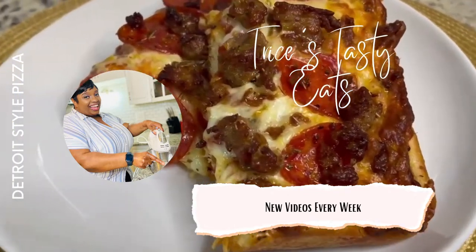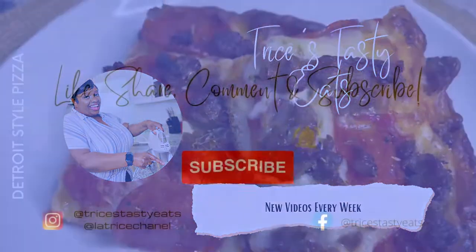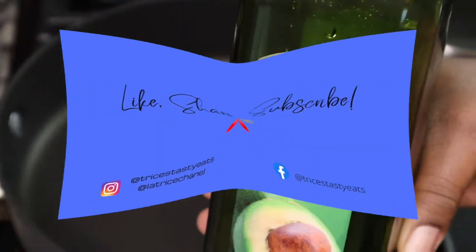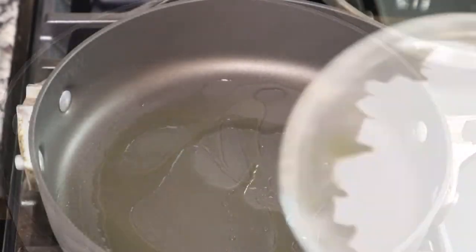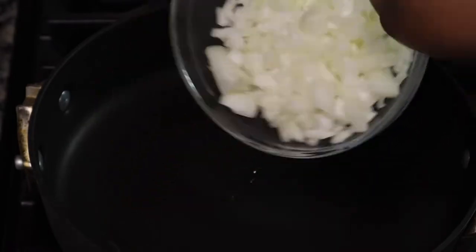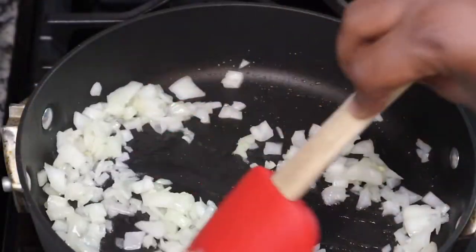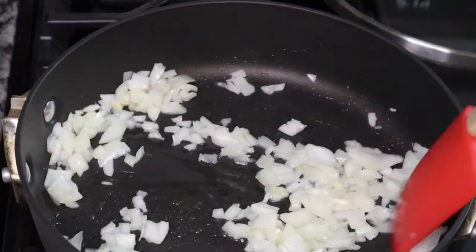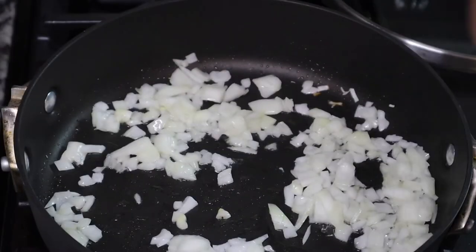Hey guys, so today we're making some Detroit style pizza. Please make sure you like, share, comment, and subscribe, and check me out on social media. Let's get started with the recipe. I'm just adding some avocado oil to a hot skillet and then adding in one small to medium sized yellow onion, sautéing this until it is nice and translucent, then I'm going to add in some salt and some pepper.